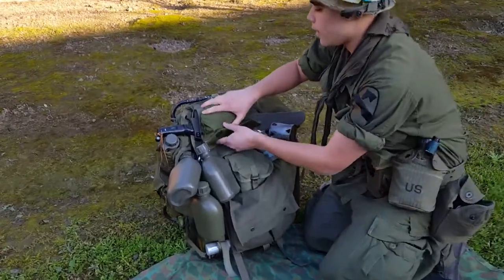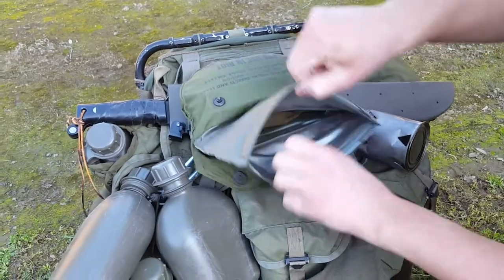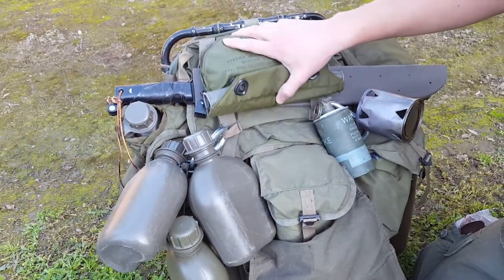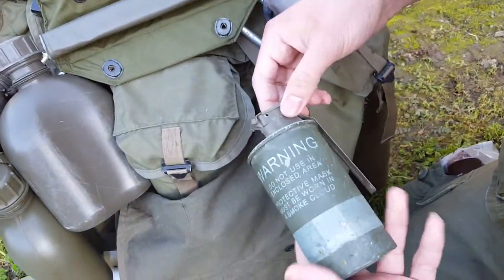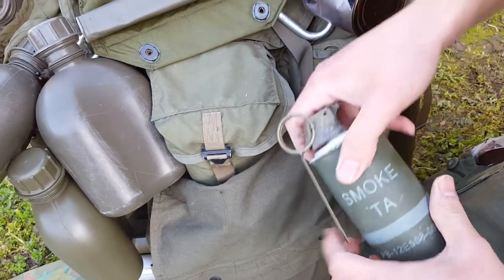I'm going to start off with the riot pouch. I have a whole bunch of socks in here — or I guess one sock. At this moment I don't really have a riot gas mask, but I am planning on getting one eventually. This is actually something new — a de-milled smoke grenade. It's post-war, but still looks pretty authentic.